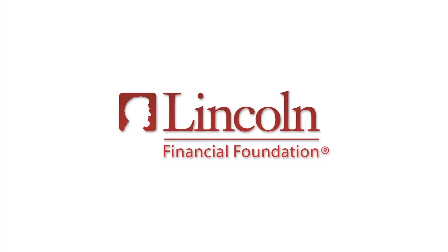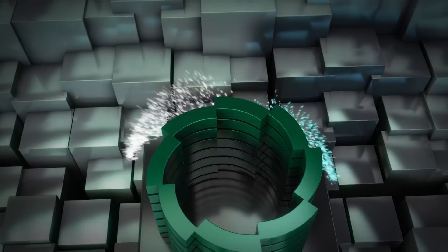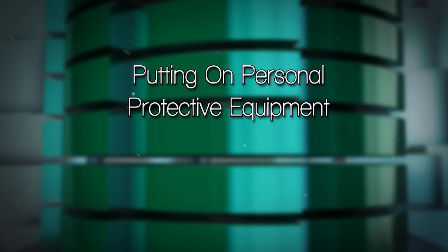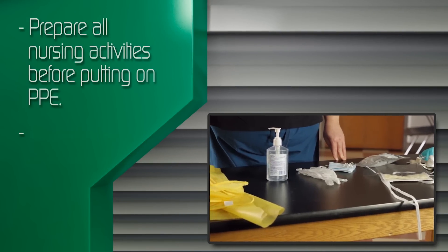The following has been made possible with a grant from the Lincoln Financial Foundation. Donning Personal Protective Equipment. Plan all nursing activities ahead of time before putting on personal protective equipment.